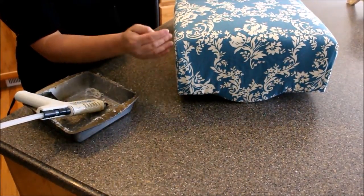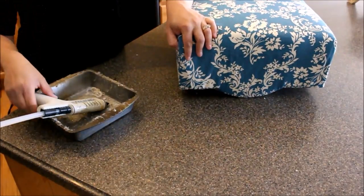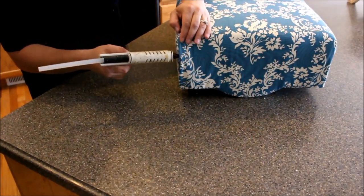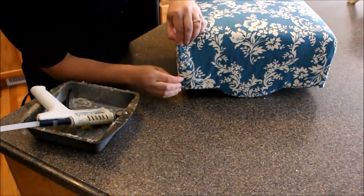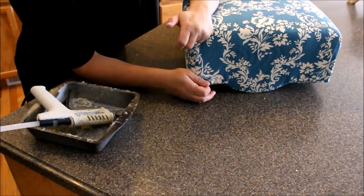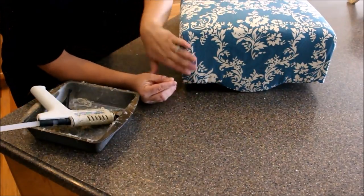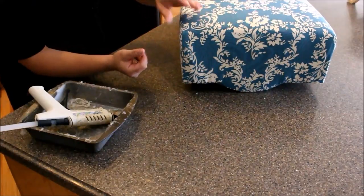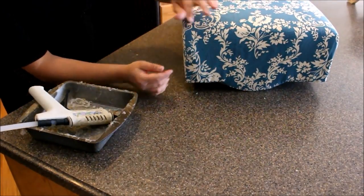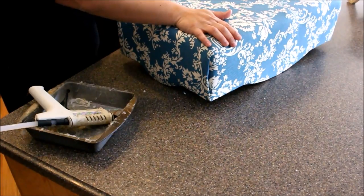We've got the underside done and we're just going to finish off the seams. If you were an excellent seamstress, you could do a blind stitch here. I'm not, so I'm using my high-temp hot glue — you want high temp so it holds up. I'm just going to run a bead of glue across here and pull my fabric over. This holds the seam in place; the fabric's not going anywhere because it's stapled underneath. If you get glue where you don't want it, you can put a piece of fabric over it, iron over the top, and actually pull the hot glue off — a little trick I learned. I'll do that to all four corners, then put the legs back on.